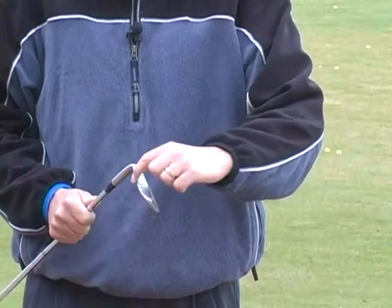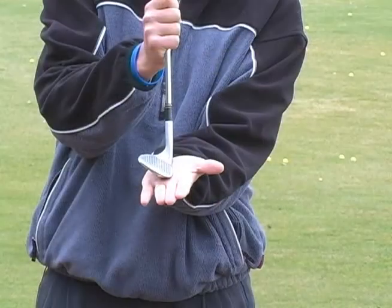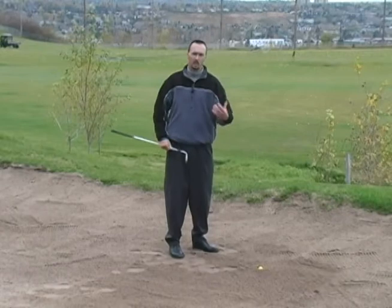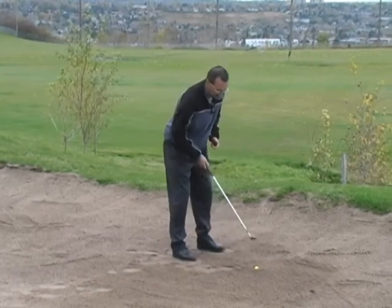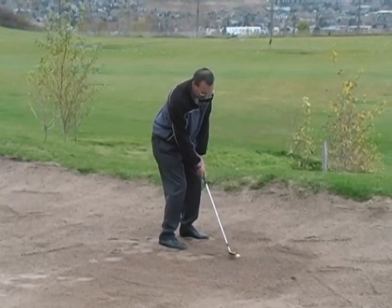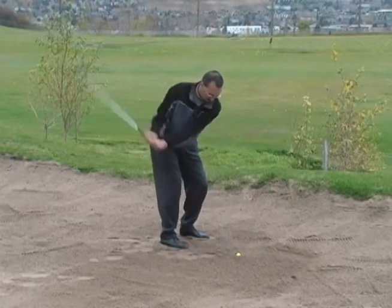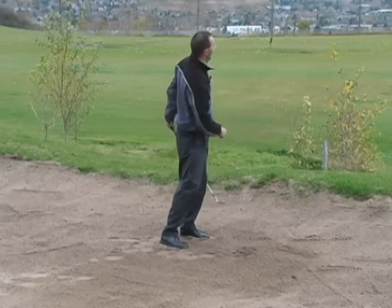So we are going to be using the leading or the digging edge of this club. We're squaring up this club and we're going to be digging into the sand. The momentum of this golf club coming down on top of the golf ball — we're going to explode the sand and the ball out together. We're going to get this digging edge right behind the golf ball and dig at a steep angle of attack downwards, and the explosion will get this ball and the sand out together.